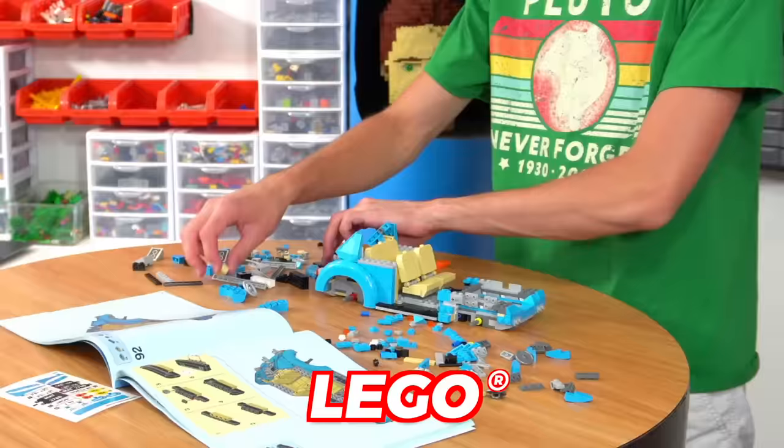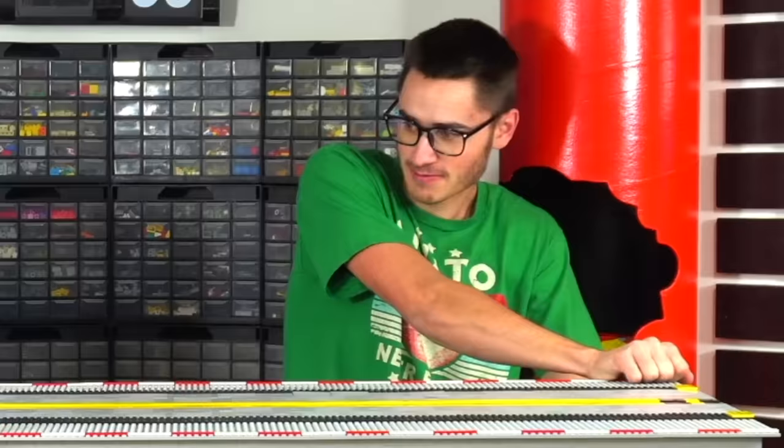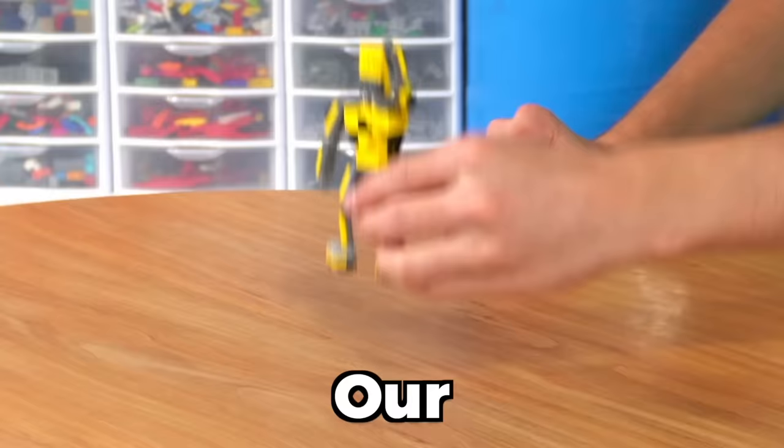Today we're gonna be crash testing Lego cars with the Lego crash test simulator. We're gonna give them official ratings based on how well they can protect Ooblot, our Lego crash test dummy. Also this video is sponsored by Shopify, but more on them later.